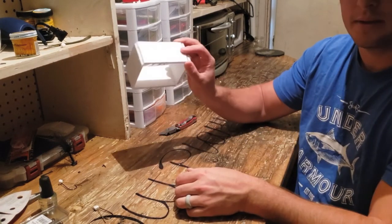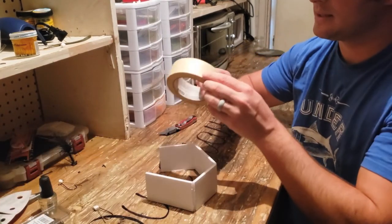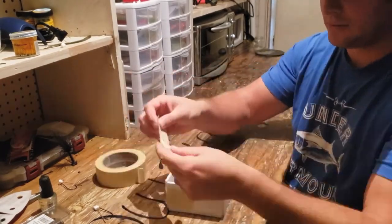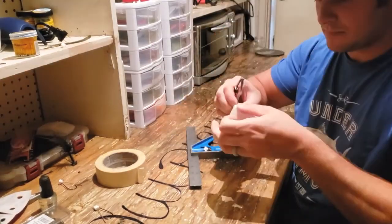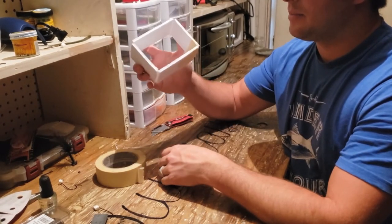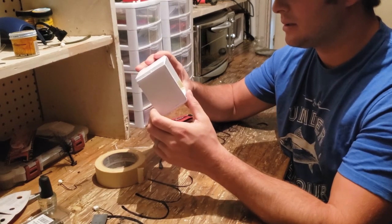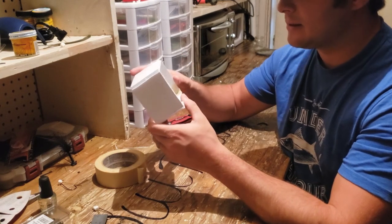Now we have our box — take some scotch tape to hold it together. For the price and how easy it is to make, it works pretty good. I've seen a couple of other people do it on YouTube but I can't remember who. Anyway, you've got your box.